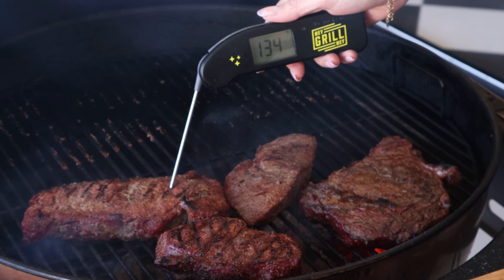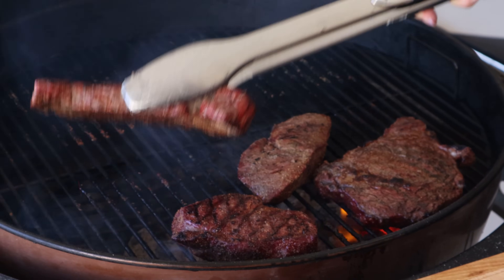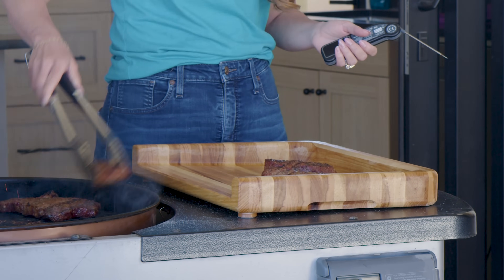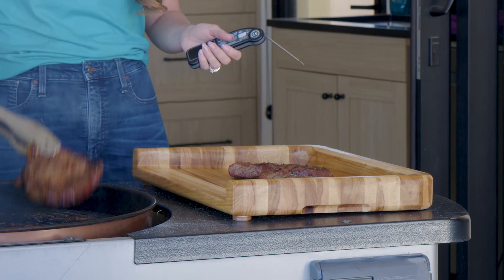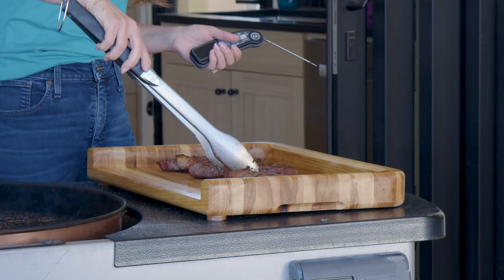You can cook reverse seared steaks on multiple types of grills, you can use multiple types of steaks, and you can use simple seasonings or your favorite variety. One thing that I do recommend having is a meat thermometer. An internal instant read thermometer will make sure that you know exactly what's happening on the inside of your meat — you don't have to guess or do the touch test. I'll also link you in the video description to my meat doneness guide, which will help you identify your favorite preference and the temperatures you want to shoot for at home, whether you like your steaks medium well or super rare.